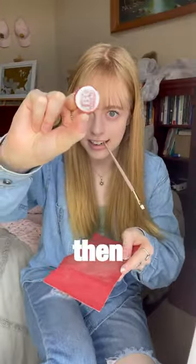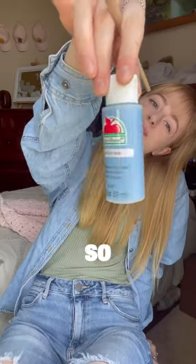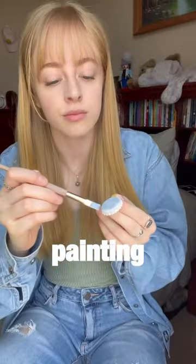First, I sanded down the bottle caps, then I had to figure out what to paint. It took me a minute, but eventually I had some ideas. So I grabbed some acrylics and started painting, and painting, and painting, and painting.